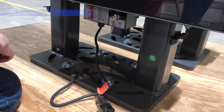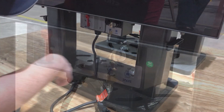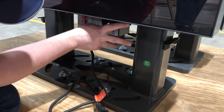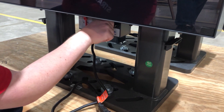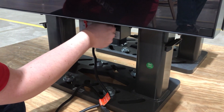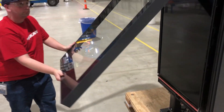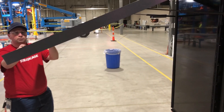Once plinth covers are removed, turn the door open key clockwise for approximately 1 to 2 seconds. You should hear an unlatching noise and the door will release. In some cases, pulling open the door while turning the key may be required.